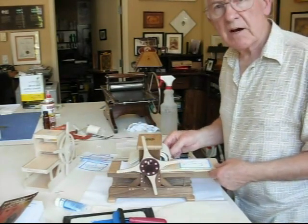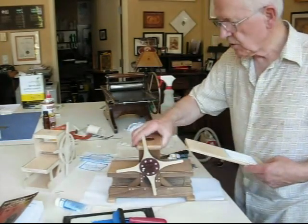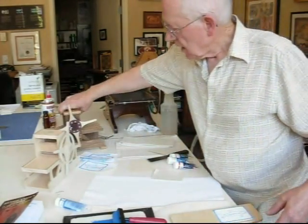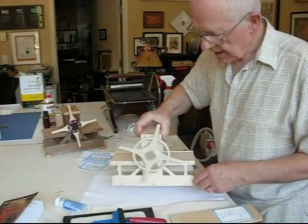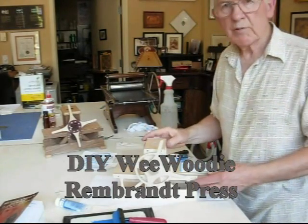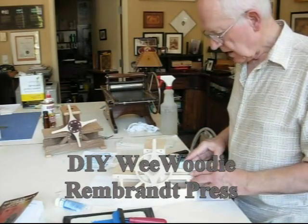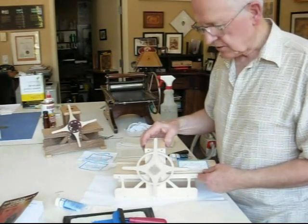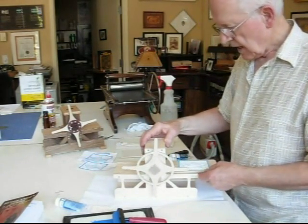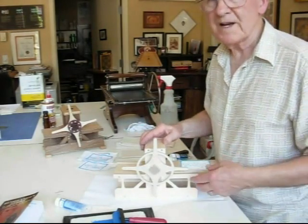I thought it would be interesting now to switch presses and switch over to the other model we have — the more like a toy model of the Wee Woody Rembrandt press, which is a bit more affordable. It's available online. It's also made by the CNC Shark System by Rick Miller. Everything works the same, but I thought it would be fun to pull a proof and prove it.